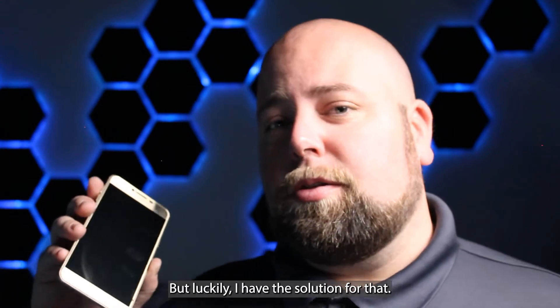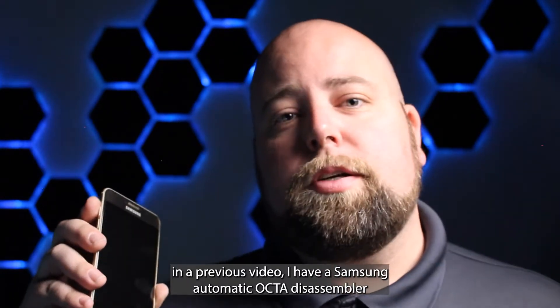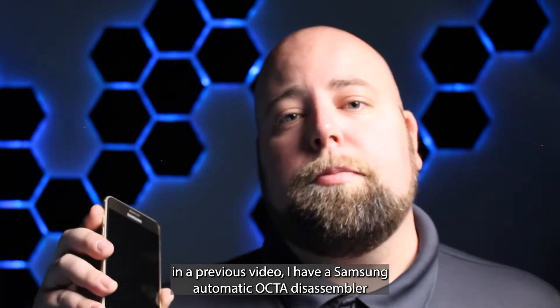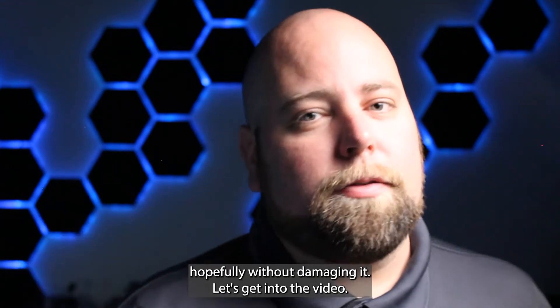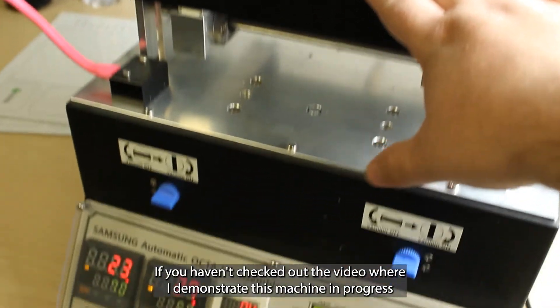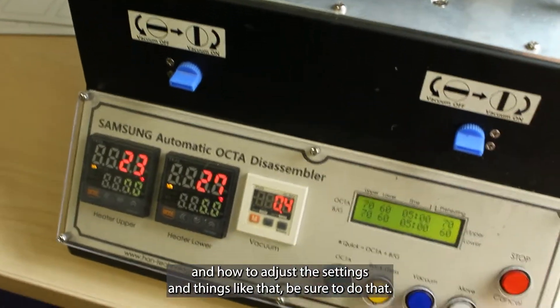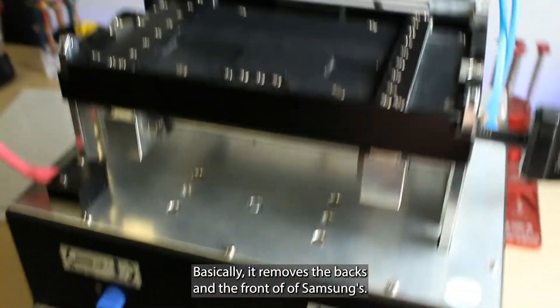But luckily, I have the solution for that. As you might have seen in a previous video, I have a Samsung Automatic OCTA disassembler, which will allow me to separate the display from this mid-frame, hopefully without damaging it. Let's get into the video. If you haven't checked out the video where I demonstrate this machine in progress and how to adjust the settings and things like that, be sure to do that. It's the Samsung Automatic OCTA disassembler.